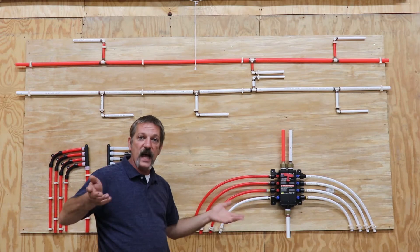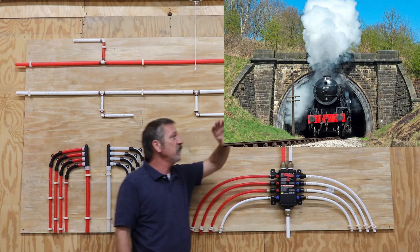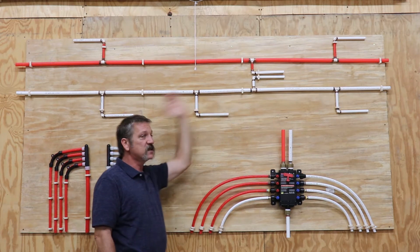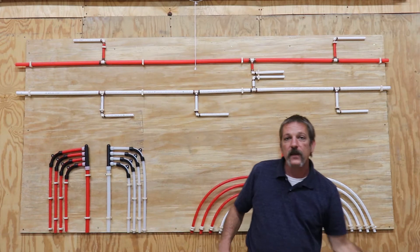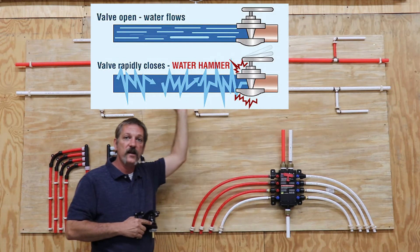A good analogy: think about a train traveling down the tracks. What happens if that engine stops all of a sudden? All that weight and all those cars behind it are going to slam into each other. So basically, every time you're opening and closing a valve, you're creating little bitty train wrecks all down your plumbing system.